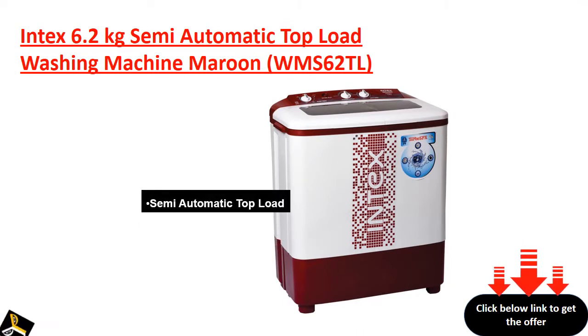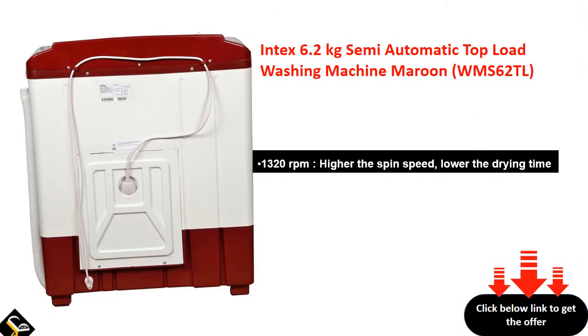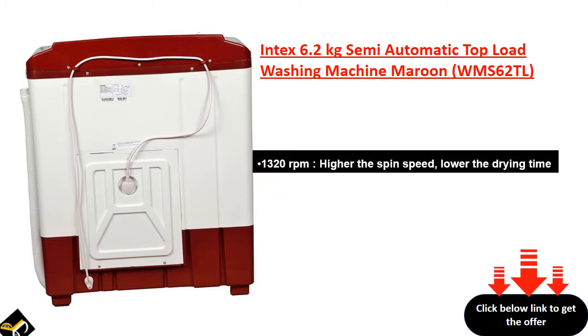Semi-automatic top load. 1,320 revolutions per minute. Higher the spin speed, lower the drying time.